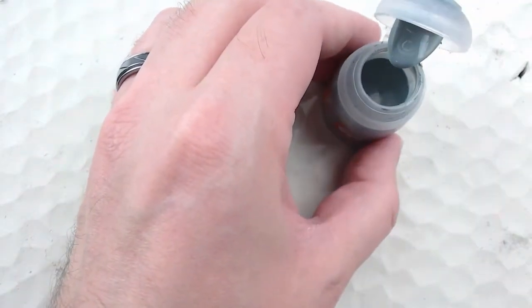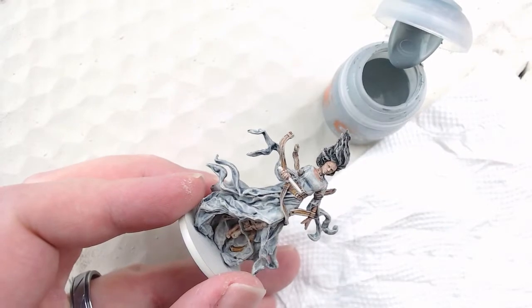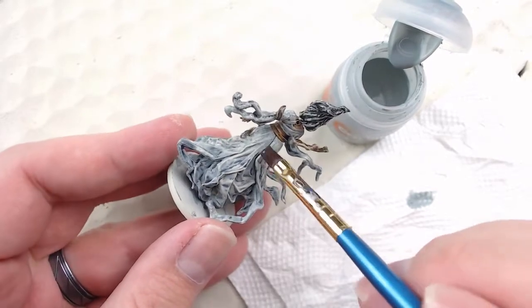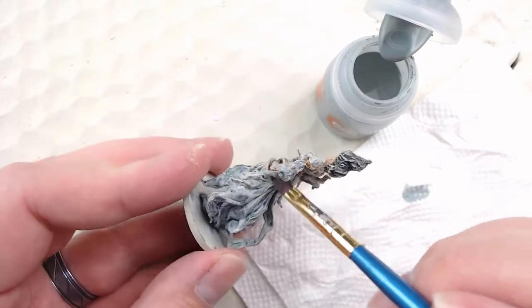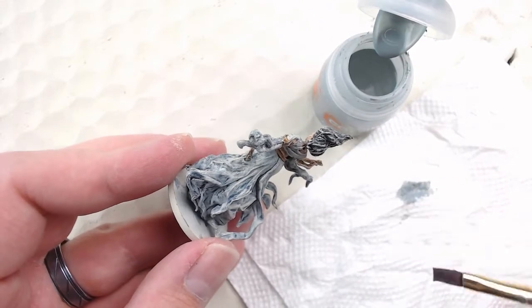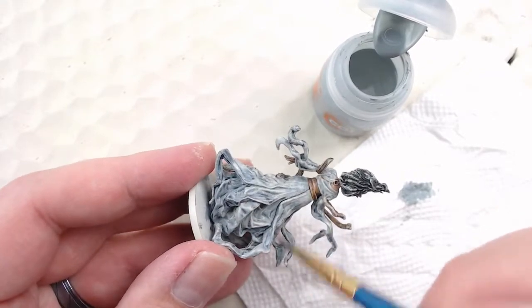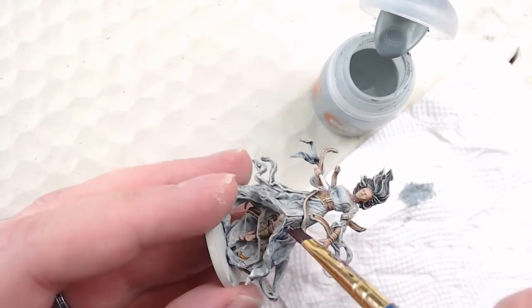I'm going to start with the biggest part of the model — the gown — and for this I'm going to dry brush with Apothecary White. Anyone who's used this contrast paint knows it's actually a very light gray when it goes on. I find this gives that white appearance on the highlight from the Terminatus Stone, but the slight bluish and gray tint of Apothecary White helps pick out the shadows from the Space Wolves Gray used earlier, giving it that dingy look and dulling the brightness of the Terminatus Stone.